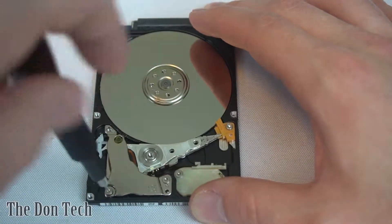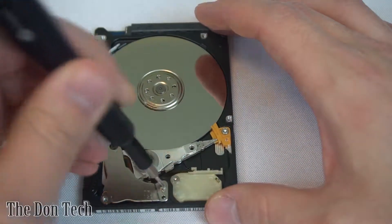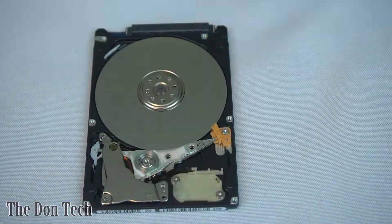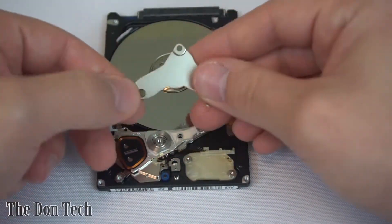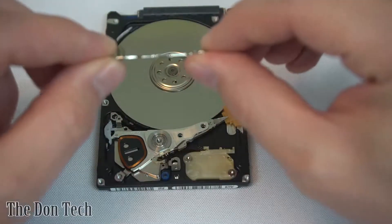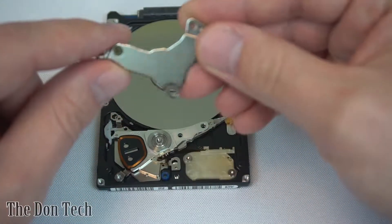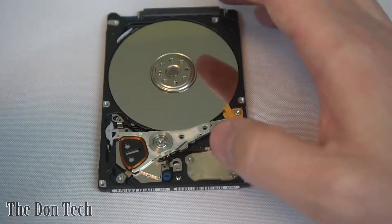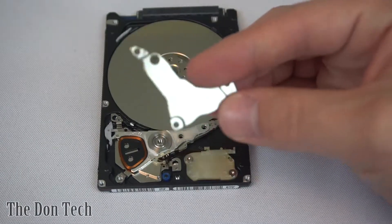I'm just going to start by taking off the actual magnet itself. I do have some people that like to collect these magnets — they are pretty powerful, so it's something that's kind of cool. They're not that functional, and I'll show you why in a second. The reason why they're not really that functional is because they're not flat. You've got this little piece of metal sticking upward, so you can't really use them practically.